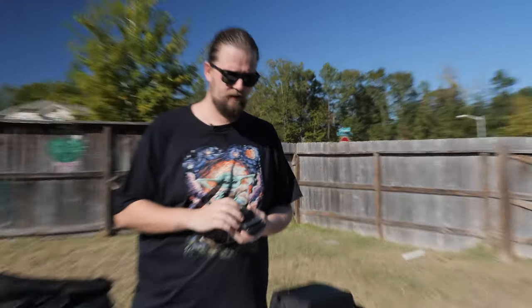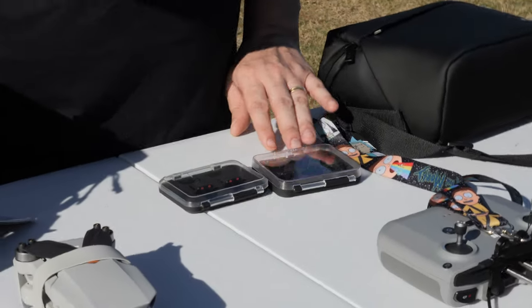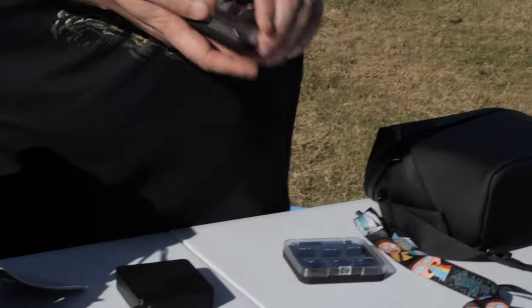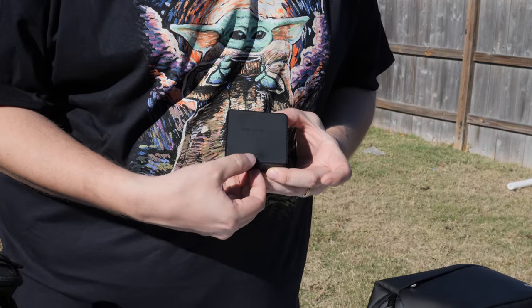For cinematic, high-quality video you're going to need ND filters. I've tried Tiffen, Freewell, and PGYTech — they all work pretty much the same, there's not a huge difference between them. But my favorite is the PGYTech.